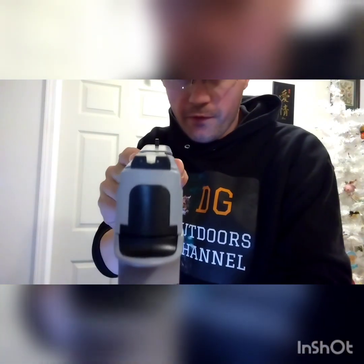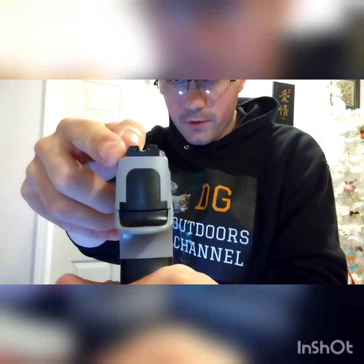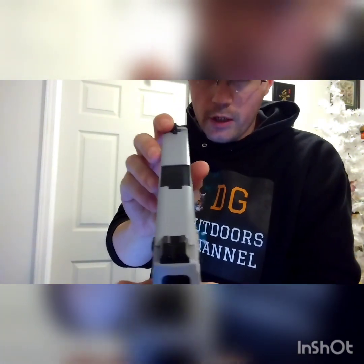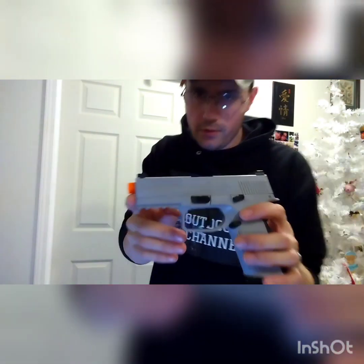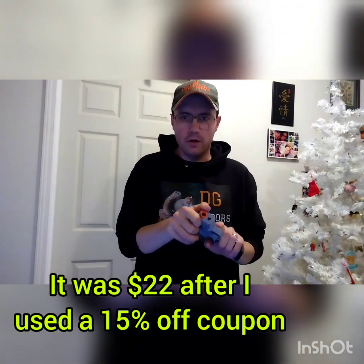Before I get into shooting, I want to talk about the sights on this airsoft pistol. They are just black, fixed sights. You can see little tiny dots — they're like indentations in the plastic, not painted white, but they do show up white on camera. They are non-adjustable; you cannot adjust for windage and elevation at all. Other than that, I think this is a decent little airsoft pistol — very lightweight. Twenty-five dollars is what I paid for it.